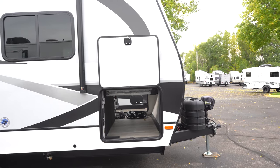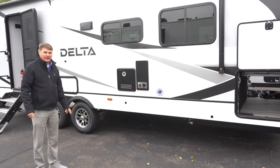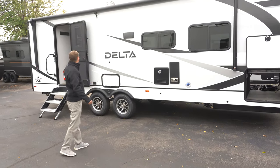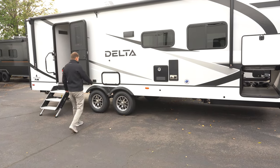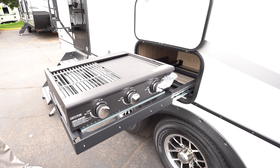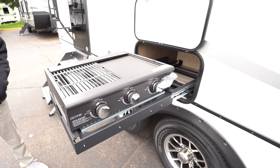Here we're going to find your furnace. You've got a tankless water heater, so an endless amount of hot water. You've got a full-length electric awning here, so it'll be a nice sunshade. Here we've got a little cubby and a pull-out griddle slash grill, so depending on how you want to cook, you've got the means here — not to mention it's underneath the awning.